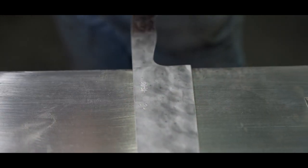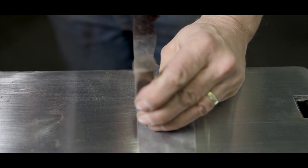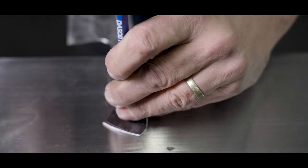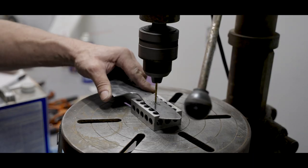Special hardened steel stamps of various designs, custom made for us, are stamped into the blade to identify the individual bladesmith. Holes for the handle pins are marked and drilled at the same time.